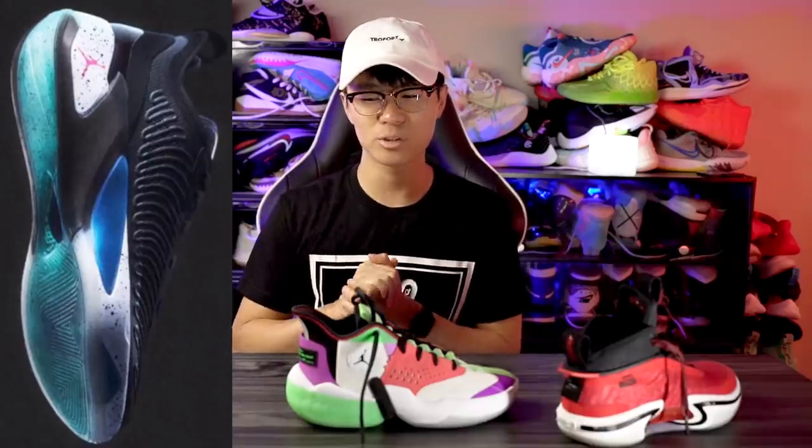Let's get into the Luka 1. We don't have a super clear picture, but the Dallas Mavs actually put it on their Instagram Reels, which is pretty interesting. They probably coordinated something with Jordan Brand — obviously they wouldn't be allowed to do this if Jordan Brand didn't okay it. The traction looks pretty interesting.